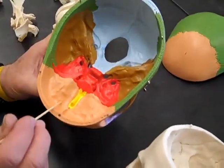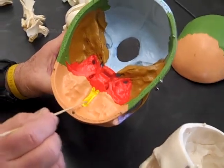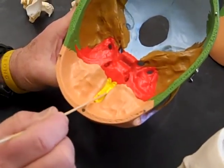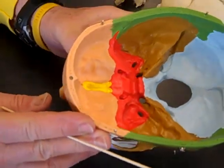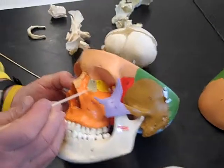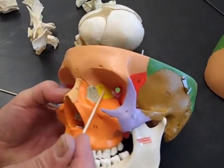The ethmoid is yellow and we can see the yellow here — this is part of the ethmoid. There are actually a couple of features we'll talk about in a little while; I'm not going to get to the landmarks right now. We can also see the ethmoid if we look into the orbit of the eye right there.